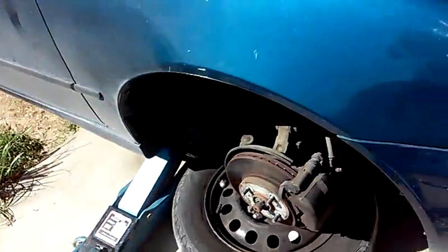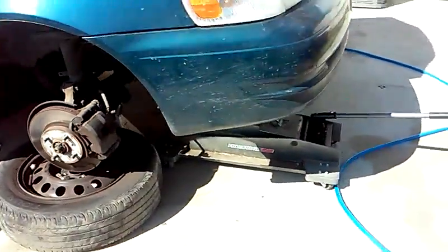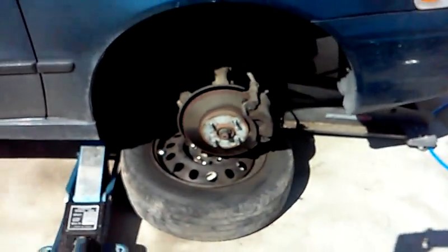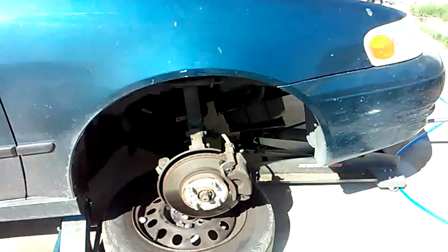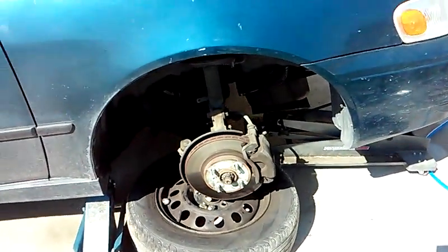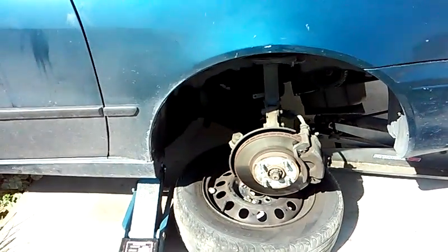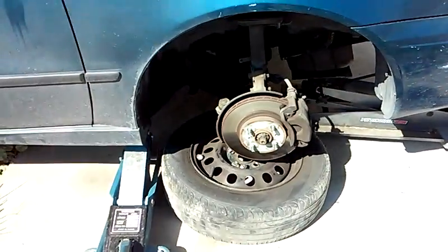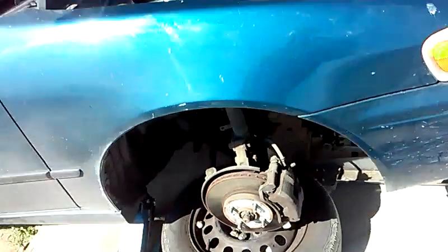I've got a multi-point jack system underneath here for safety. I've got a jack stand on the frame, and I've also got a jack on the frame itself. I have the tire removed for easier access to the front of the engine. And in the event that this vehicle falls on me or something like that, that tire could be a last safety net for you. So just some information there.